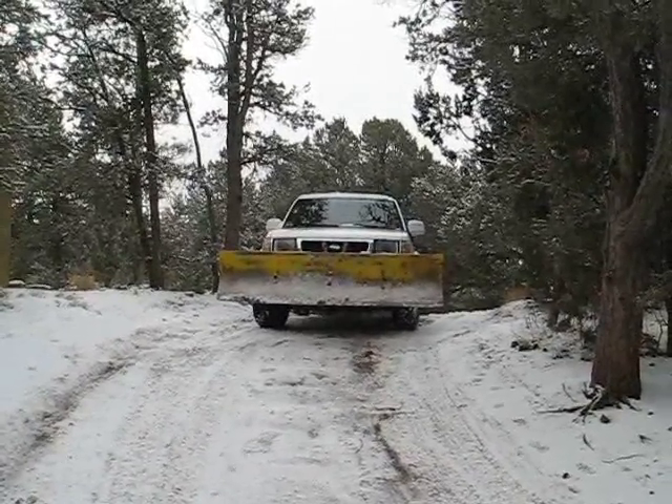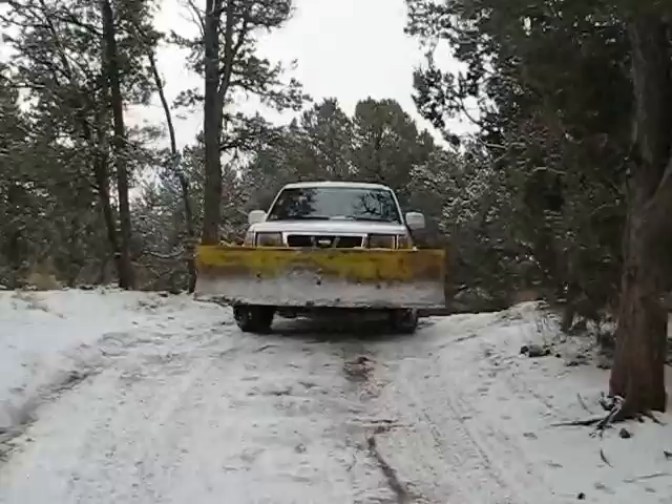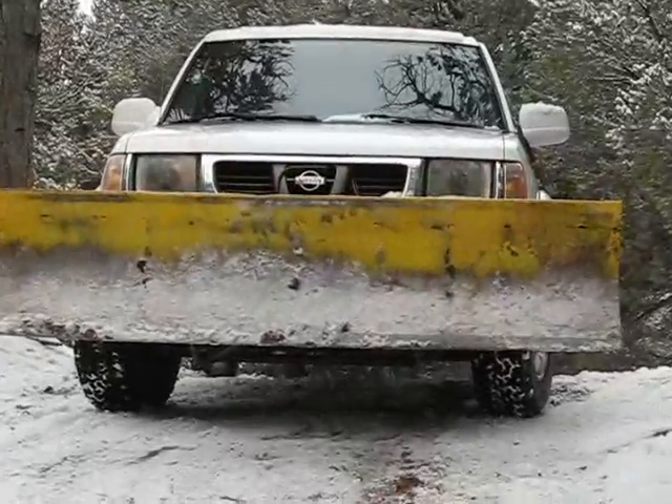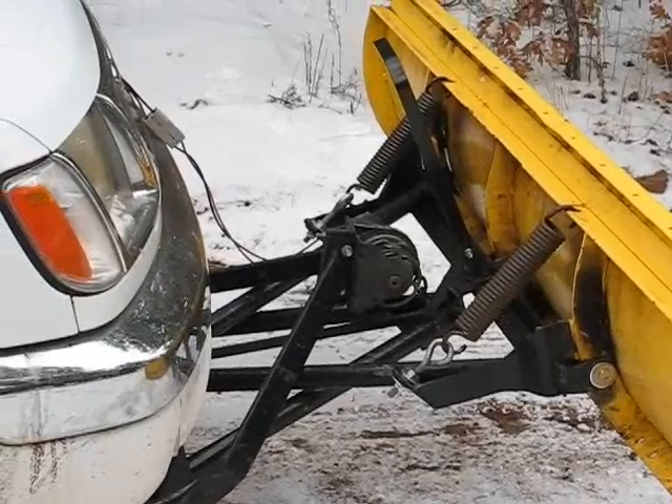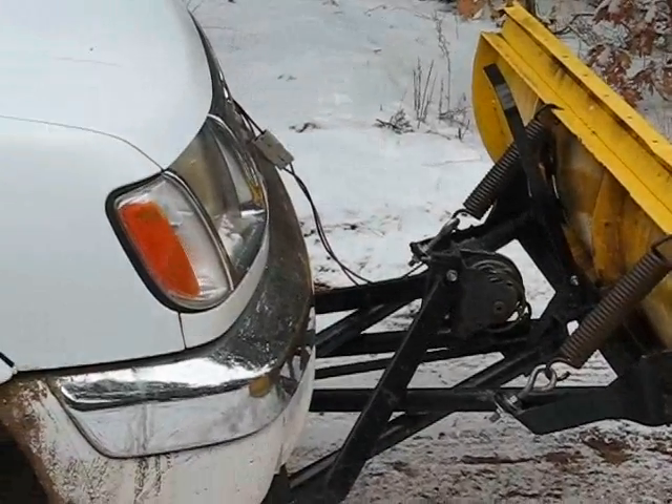If you live in a snow belt and are tired of paying someone else to plow your driveway, check out the Snow Bear snow plow. I've had this plow for about six years and it has been invaluable in plowing our driveways.